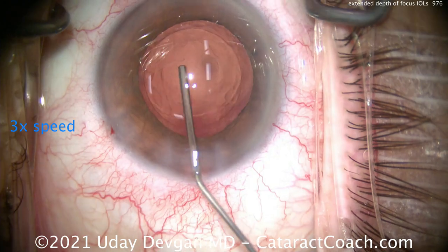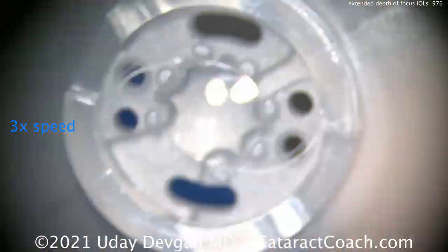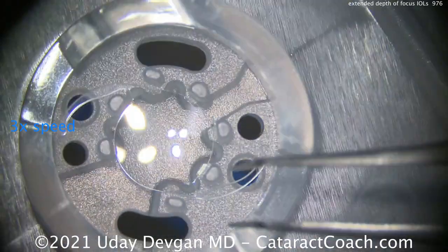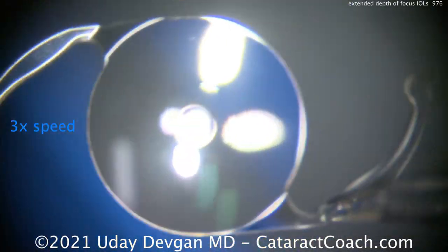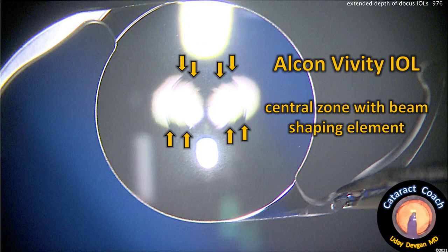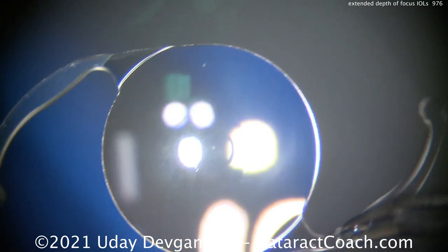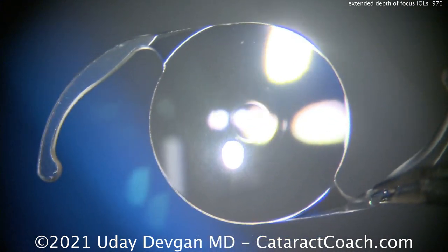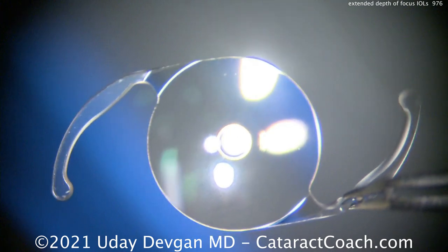You can see that central zone modification, which acts to elongate the depth of focus. Looking at the lens under the microscope before putting it in the eye, we look at the central optic. There are no diffractive rings, but there is certainly a zone with a beam-shaping element, changing the wavefront of the light that enters that central area. You can see how it focuses or changes the shape of the reflected light beam there.